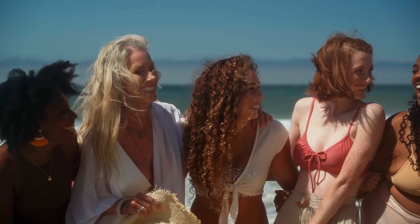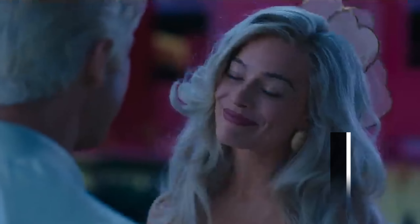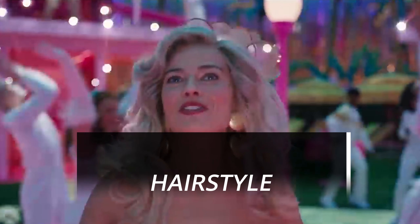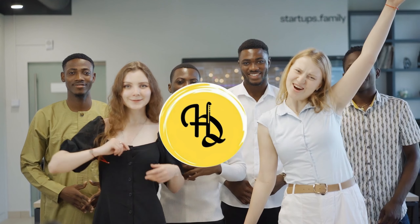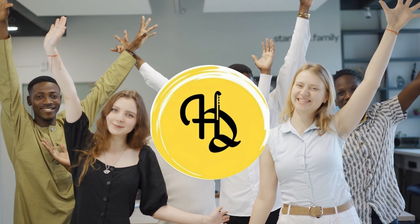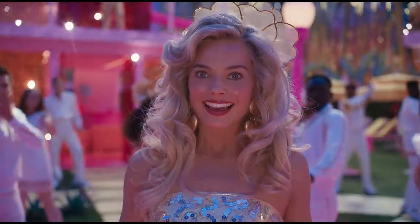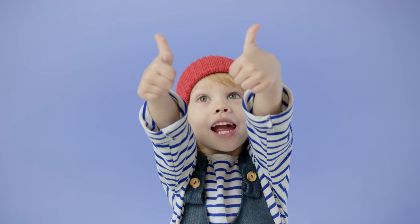Hello, gorgeous! Today we are going to unlock the secrets to achieving a Barbie-like hairstyle that's bound to turn heads. And for those who are new to this channel, hello, we are Hairdudes and we cover every single detail about hair, so that you can achieve the latent potential of your hair. And people would say, you've got amazing hair, dude, just like Margot Robbie in Barbie. Get ready to bring a touch of glam to your life.